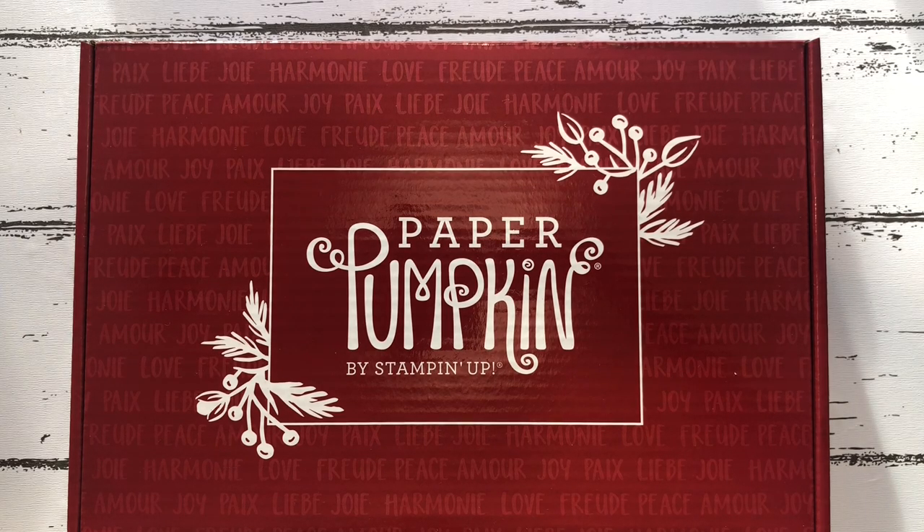Hi, hope you're well! Today I thought we could make a couple of cards from the Stampin' Up Paper Pumpkin Christmas edition, which is called 'Joy to the World.' Paper Pumpkin is a subscription in the US, UK, and Europe. We maybe get these all-inclusive boxes three times a year, so it's always very exciting when we get the Christmas edition. The set itself is an all-inclusive kit.